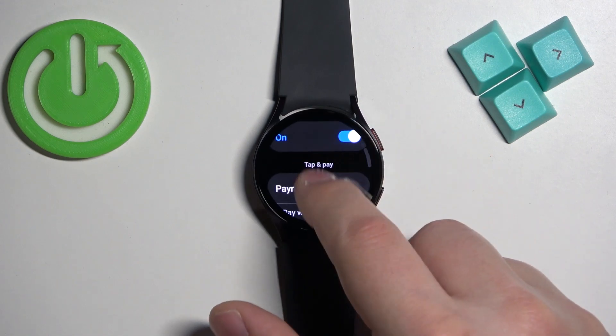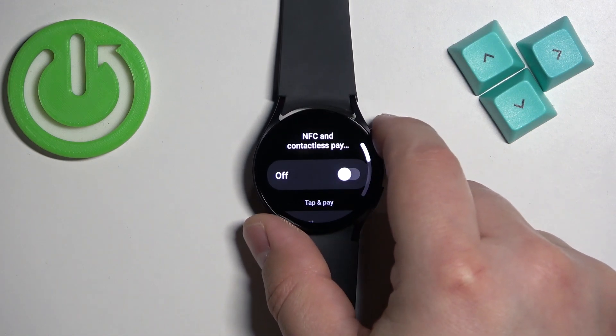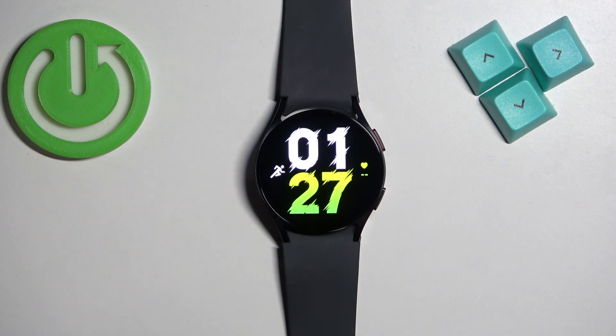Once you're done, you can press the power button to go back to the watch face, and that's how you enable and how you disable the NFC on this watch. Thank you for watching. If you found this video helpful, please consider subscribing to our channel and leaving a like on the video.